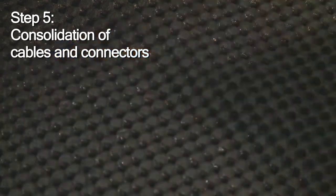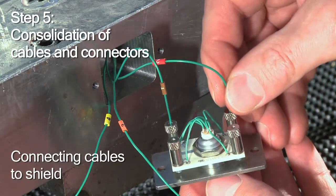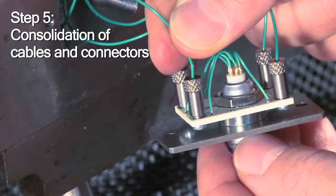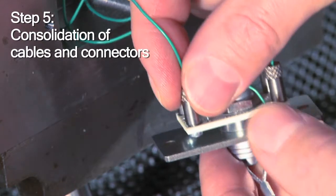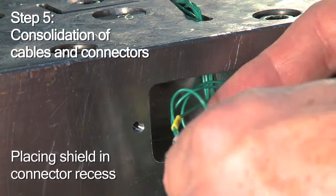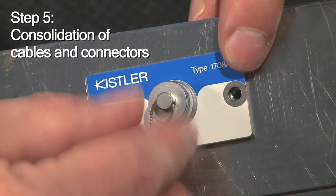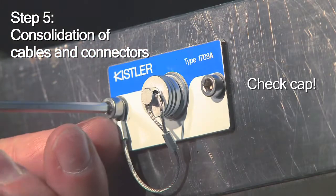Now you can connect the cables to the connector. Our multi-channel connectors come with easy-to-use screw clamps. All you have left to do is carefully arrange the cables, place the connector in the recess, and screw it on. Make sure the cap is installed too.